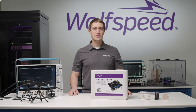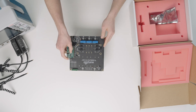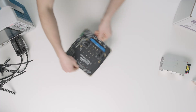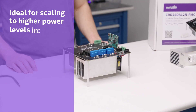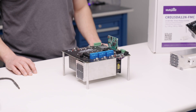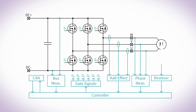Wolfspeed developed this design as a comprehensive package to support early silicon carbide design-in activities and to enable engineers to quickly evaluate performance. This design uses a simple three-phase inverter topology, which is ideal for scaling to higher power levels in industrial motor drives, power supplies, and renewable energy applications. It can also be used as the bi-directional active front end stage for electric vehicle fast charging. This design operates with a nominal 800-volt input DC bus and can drive three-phase systems up to 480 volts and 30 amps at up to a 100 kilohertz switching frequency.